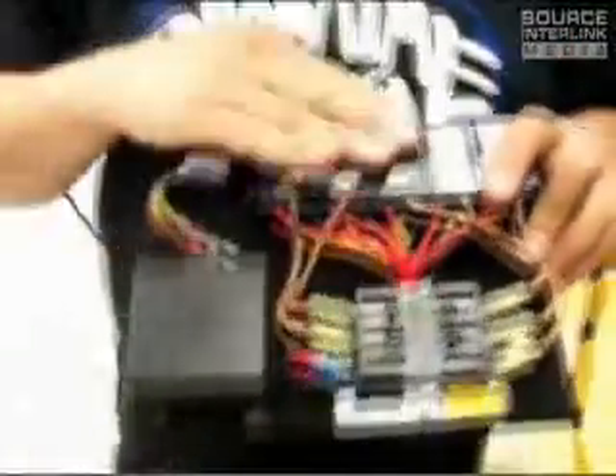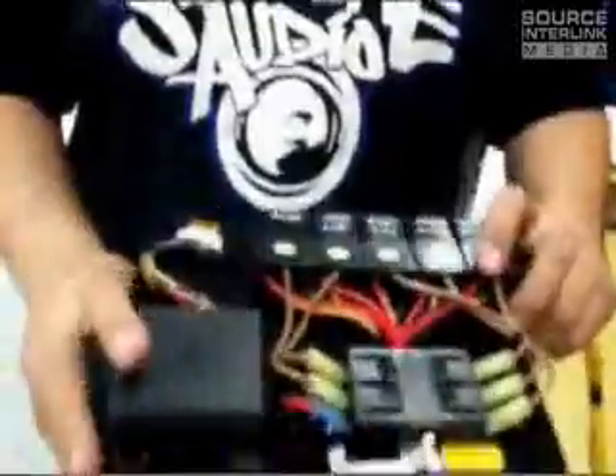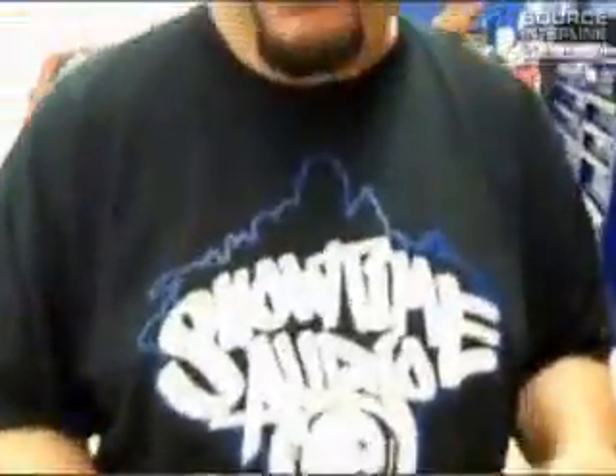This is the finished product. Everything's on a neat little board, as compact as possible — fuse block, relays, receiver. This is the back which you won't see; it'll just sit right under the seat. But this way it's a nice central location for everything. If anything goes wrong, you know where to go and where to look.